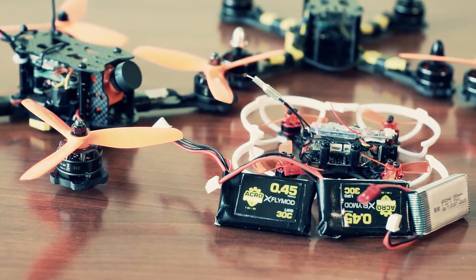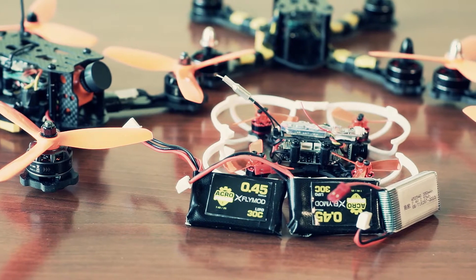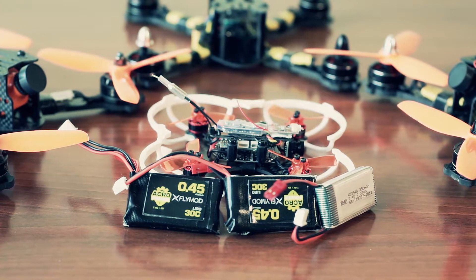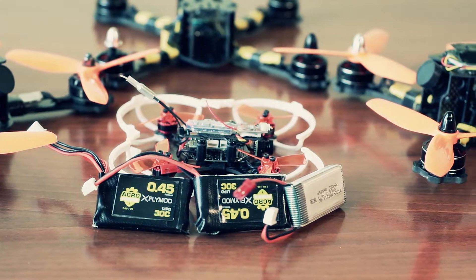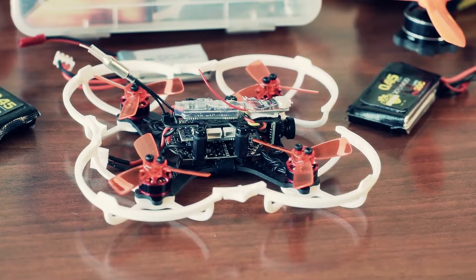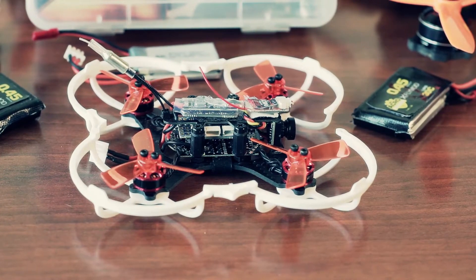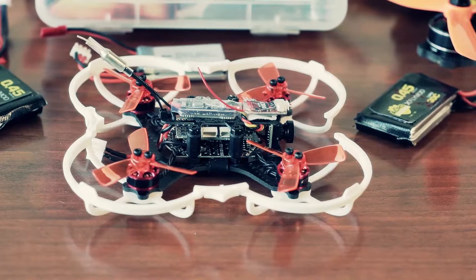The fly time is 3 minutes on the stock battery and 4 minutes on a 450mAh battery, together with the plastic protection frame of course. Let's watch now how it flies. You can also read my reviews and watch other videos about this model — all links are stated in the description of this review. Have fun!